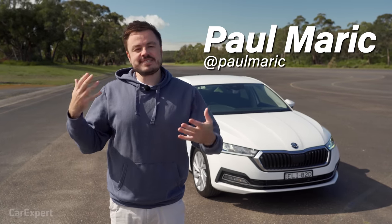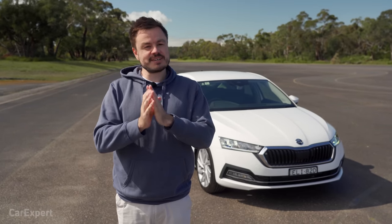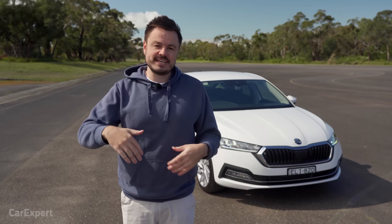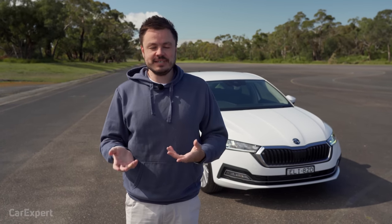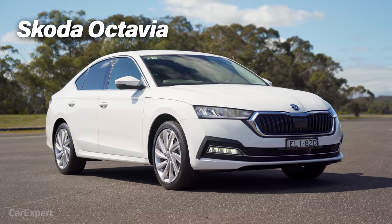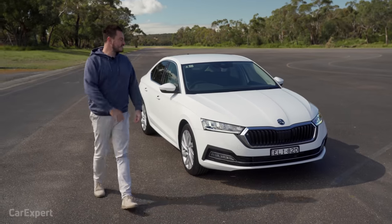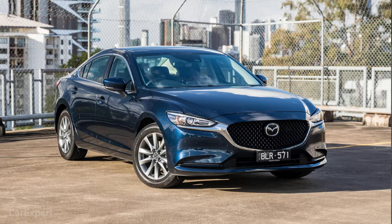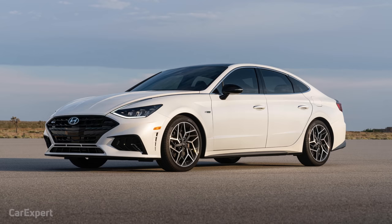G'day, I'm Paul. I know that some of you love your SUVs, but there are some of you that don't. If you are after a big car that isn't an SUV and that won't break the budget, Skoda has dropped an entry-level version of the Octavia on us. This is the 110 TSI Ambition, and it competes with things like the Toyota Camry, the Mazda 6, and the Hyundai Sonata.